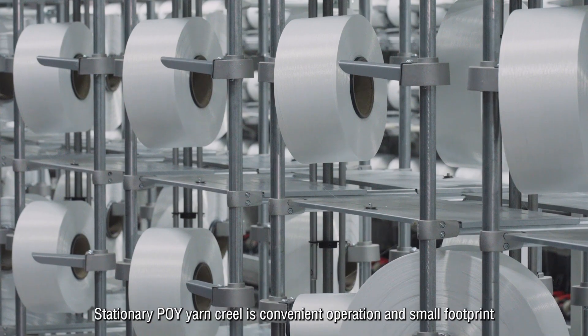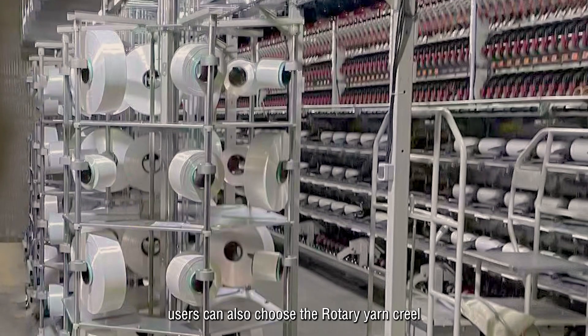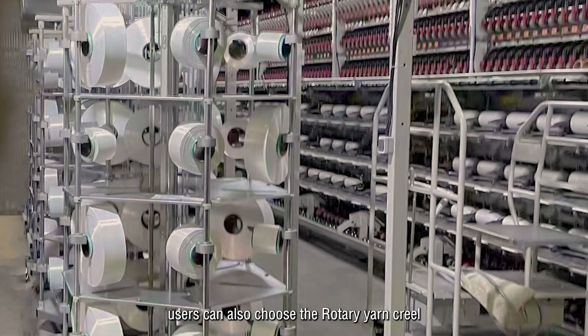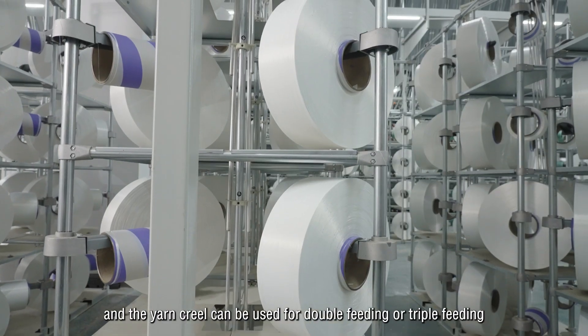Stationary P.O.Y. Yarn Creel. The stationary yarn creel features convenient operation and a small footprint. Users can also choose the rotary yarn creel, and the yarn creel can be used for double fitting or triple fitting.